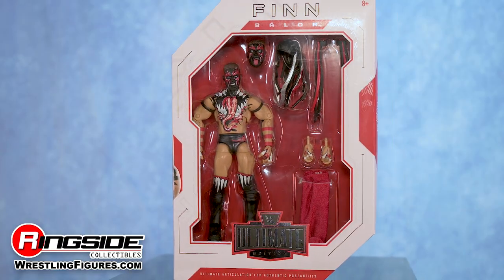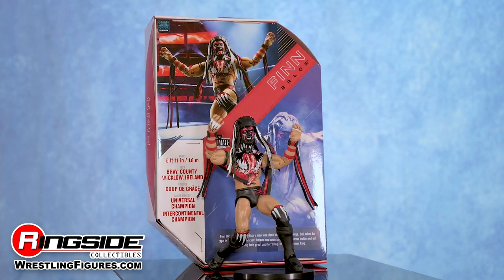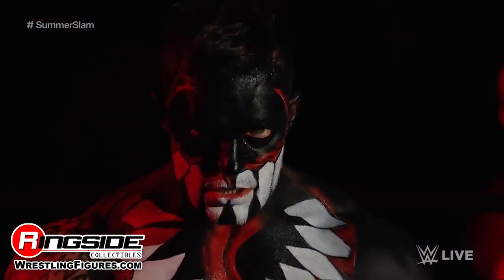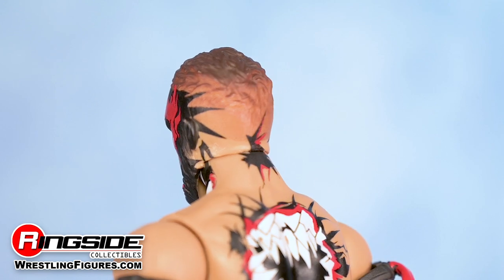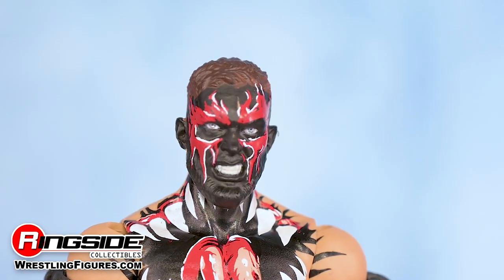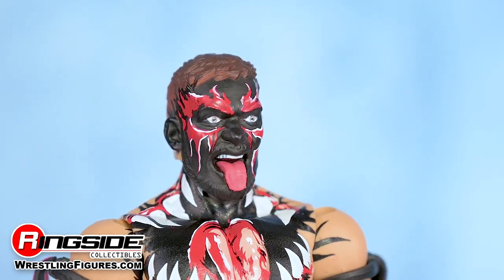Balor Mania can't get more intense than the demon Finn Balor in Mattel WWE Ultimate Edition 3. The Wicklow Bray, Ireland native's head scans are the true definition of the word ultimate. Both have a magnificent red and black paint job. Each head scan comes with the usual short hairstyle, while scan number one features a snarl plastered on Balor's face, and scan two has a tongue out expression.